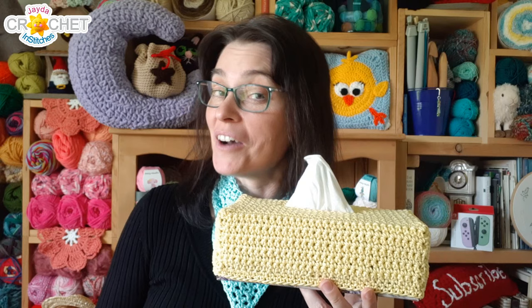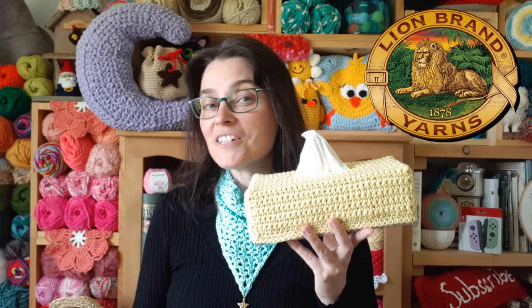You can make it short to fit a small one, or a little longer to fit a big one. But best of all, we are going to make it using 24-7 Cotton by Lion Brand, and we'd like to thank Lion Brand Yarns for sponsoring today's video.